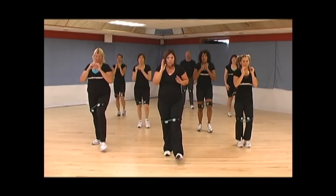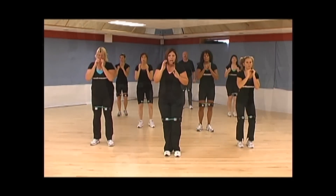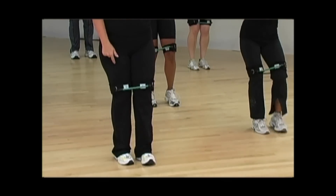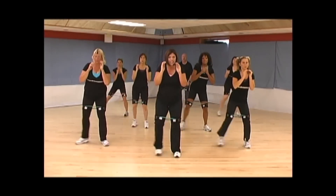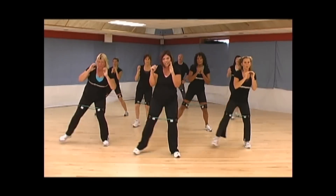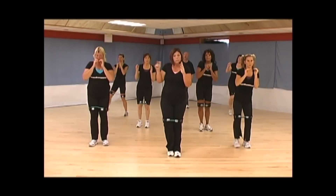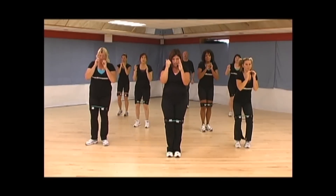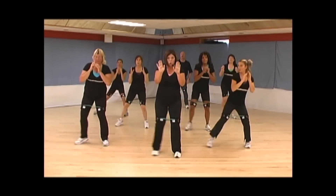Forward. Side. Back. Other side. Side. Back. Side. Front. One more time. Back. Side. Hold. Down, down, down, down, down. Thank you.